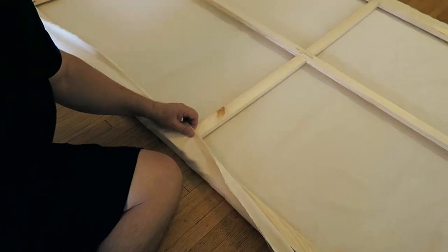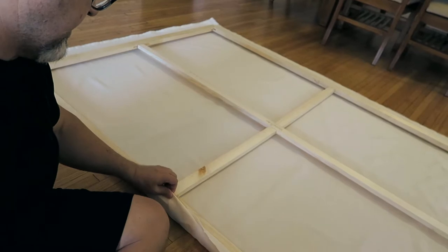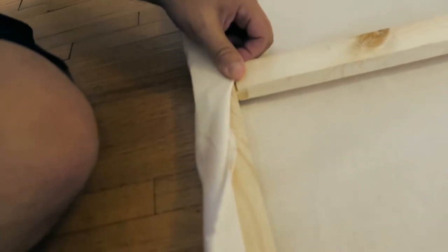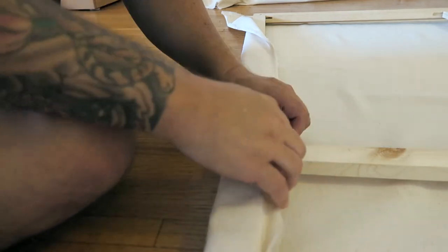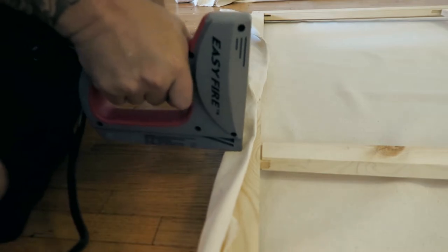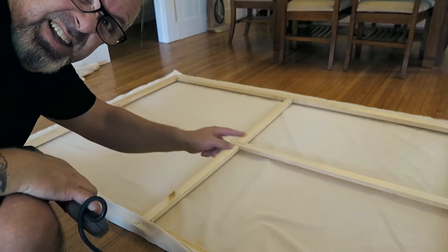The excess canvas also makes a good headband when you're sweating - I think I tied it too tight, my head hurts. These first four staples are the most important - here, here, here, and there. I'm gonna roll this over and fold it a little bit like that - you can kind of see how I'm folding it. Then we do the same all the way around on opposite sides: this side, that side, then that side and that side.